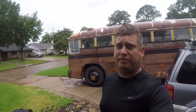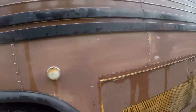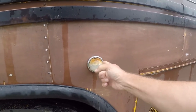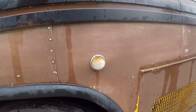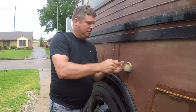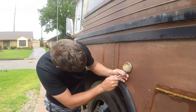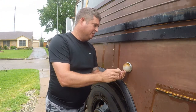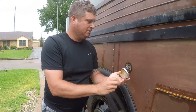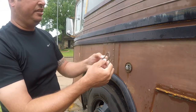I'm working on my 1973 Crown Supercoach RV conversion. The weather's been really uncooperative, but there's a little break in the rain, so I'm gonna change out this for something really cool. I think this has seen better days.